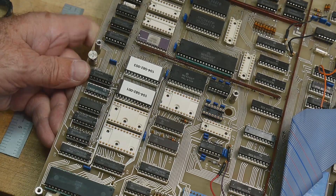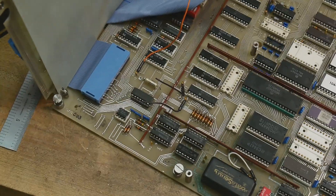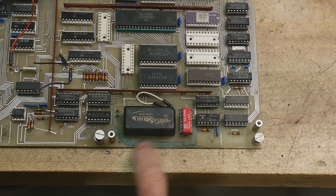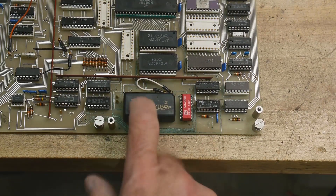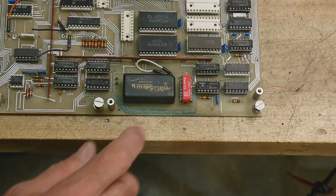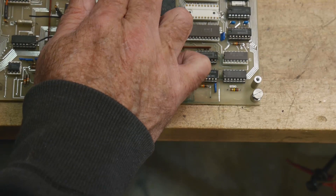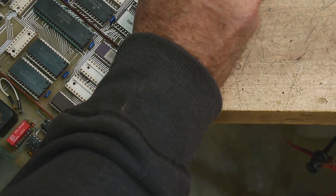The boards are 11 inches by 10. Back in 1983 or 1984, whenever this was designed, these boards were expensive - they're big. Interesting - if we look down over here the camera might not pick it up, but these traces are all crusty while these are nice and bright over here. The batteries leaked - this Data Sentry is just some batteries and a chip, and it's all crusty all the way up into this area.